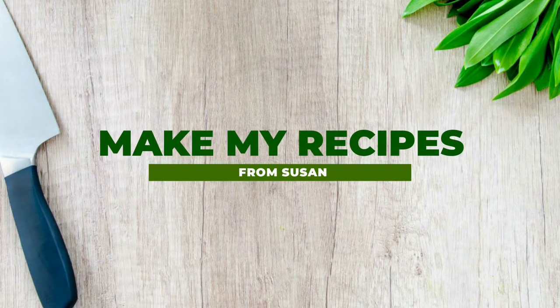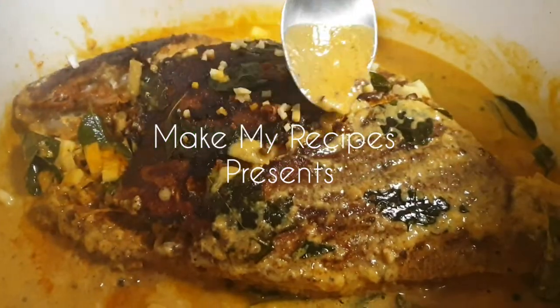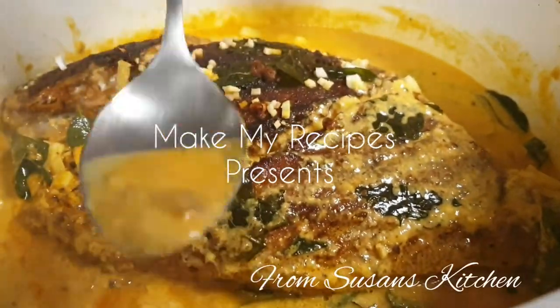Welcome to MakeMyRecipes. Welcome to Chef Pillay.